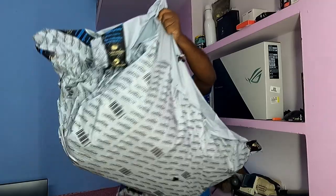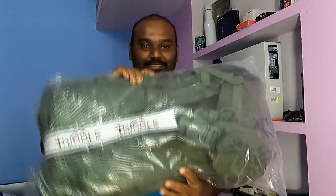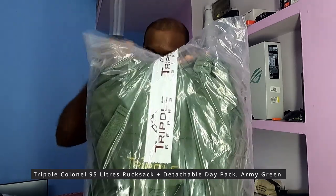Hello friends, this is Kishore Kumar here. Welcome back to my channel KCups Vlogs. Today we are going to do an Amazon unboxing. I am going to show you the bag I ordered. Let's open it. This product name is Tripol Colonel 95 Liter Rucksack and it has a detachable day pack.